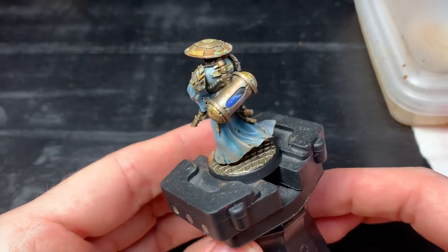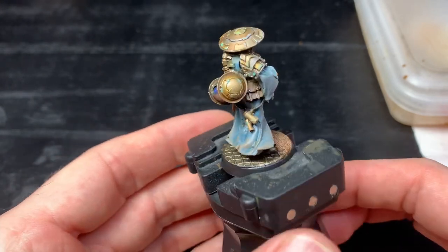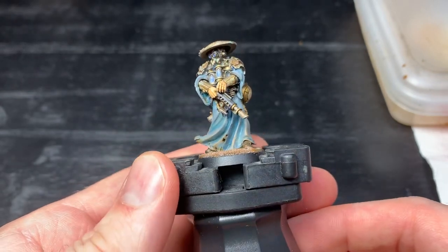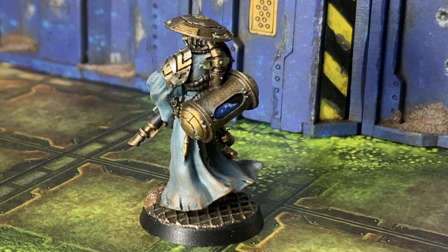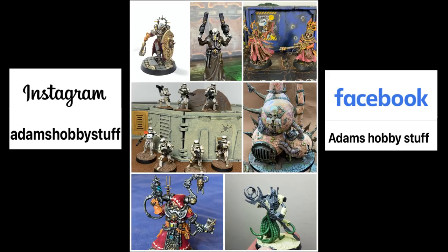We're back to the pre-finished model shot. I really like this paint scheme - I think it's different enough from my normal painting to make me think I've tried something out of the box, but close enough that it will blend in with the rest of my Necromunda collection. Really happy with what I did. Hope you like it too. Here are some of the finished shots. If you do like it, thanks for sticking with the video. Like, comment, subscribe, all that YouTube jazz down below. Check out my Instagram and Facebook, Adam's Hobby Stuff, and hopefully I'll see you on the channel again. Thanks.